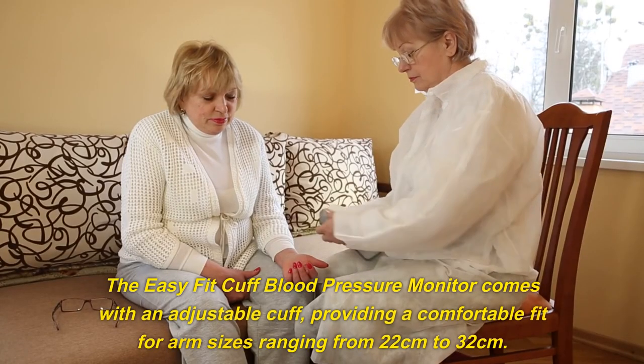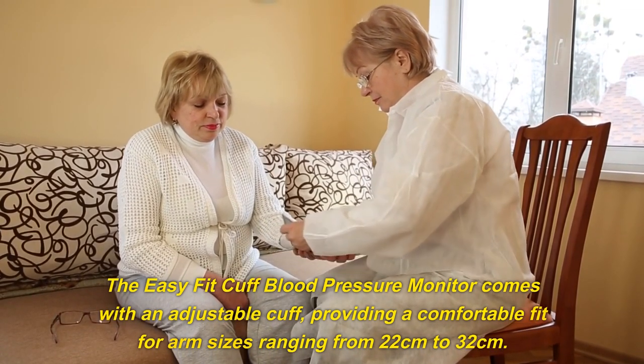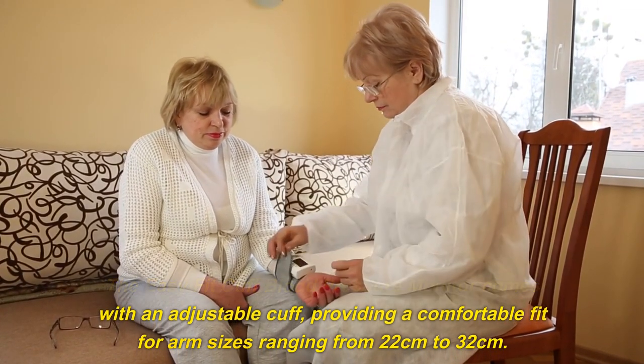The Easy Fit Cuff Blood Pressure Monitor comes with an adjustable cuff, providing a comfortable fit for arm sizes ranging from 22 cm to 32 cm.